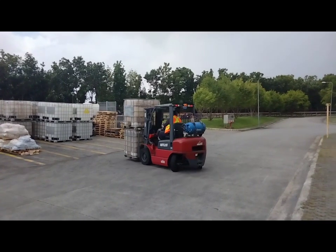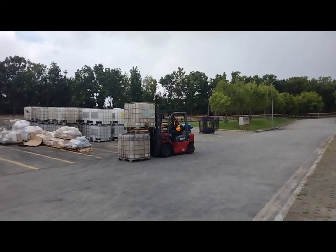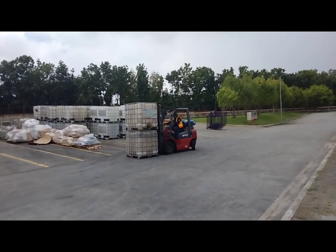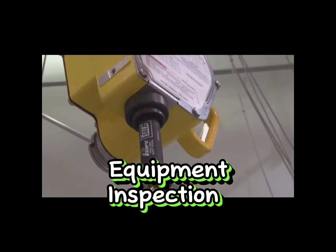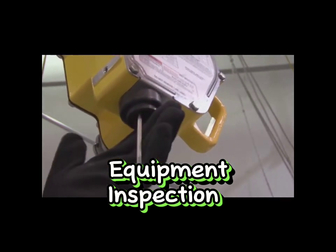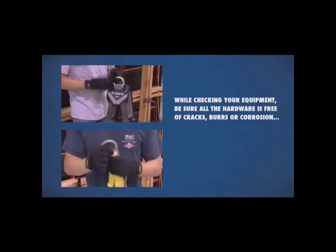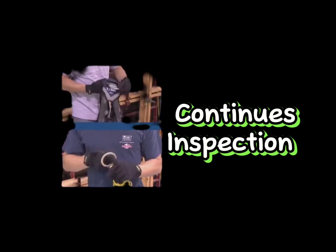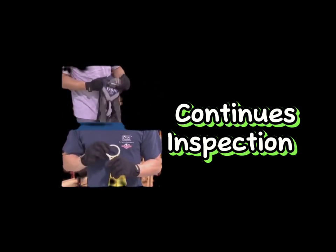This includes learning how to use lifting equipment, how to distribute weight evenly, and how to communicate effectively with other workers. Equipment inspection: all lifting equipment should be inspected regularly to ensure it is in good working condition. This includes checking for any signs of wear and tear, rust or damage, and ensuring that all safety features are functioning properly.